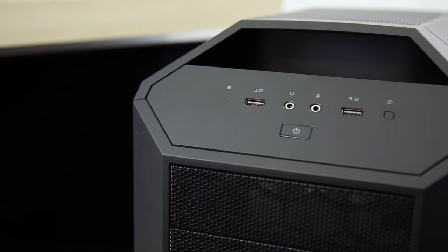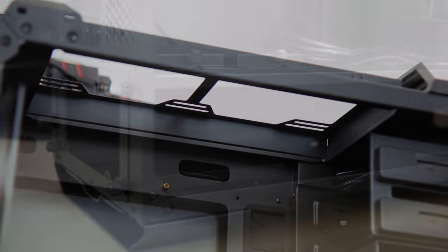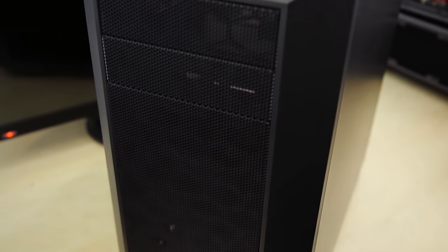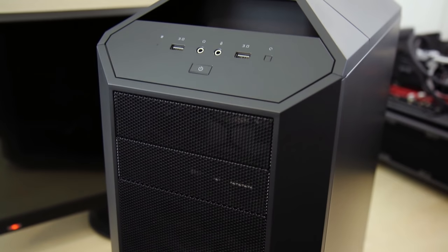The Mastercase 5 and Mastercase 5 Pro from Cooler Master combines modularity with creativity, giving you the freedom to build it your way. Make it yours by clicking the link down in the description.